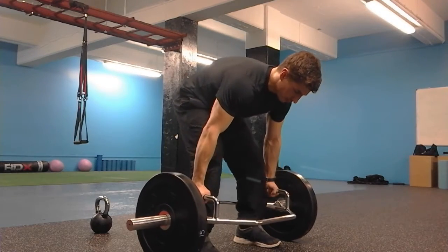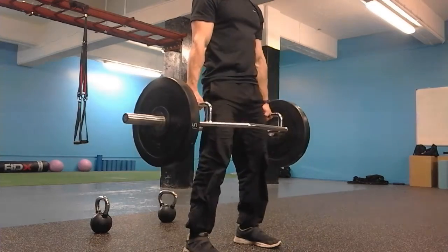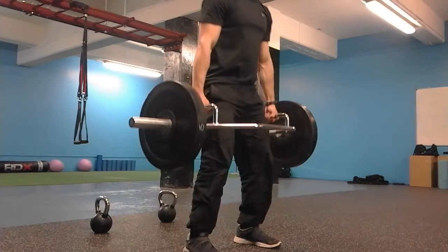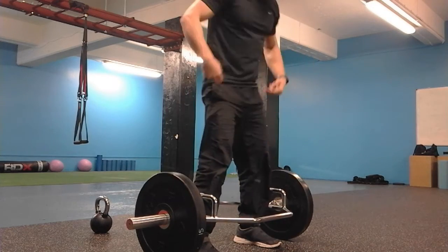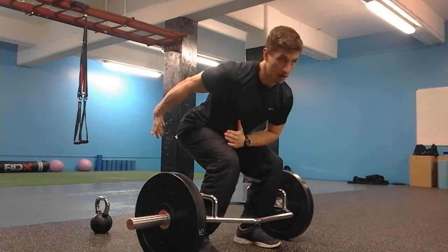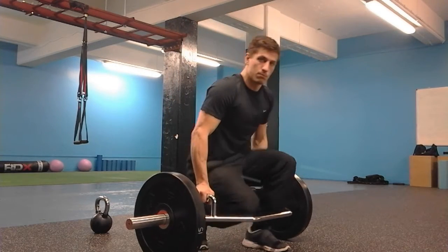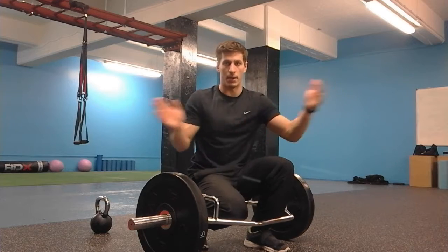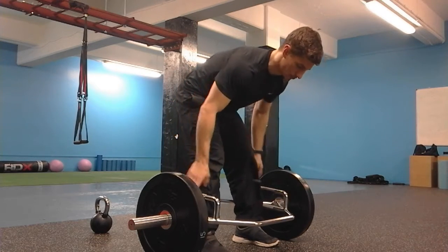I'm going to do a couple more reps just to show you the position. Notice that at the top my hips are here, but then they're going to travel maybe one and a half, two feet back and then come back up. It's got a much larger hip hinge — your hips should travel a lot further back, then your glutes and hamstrings drive you down.